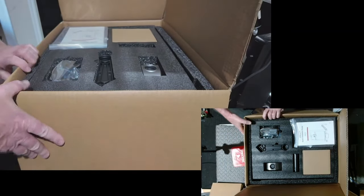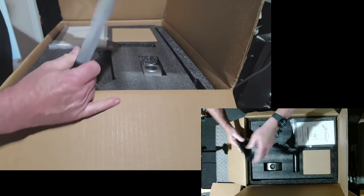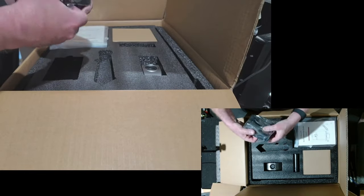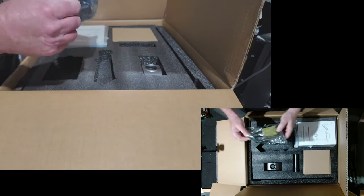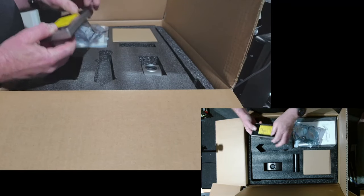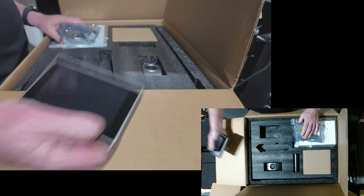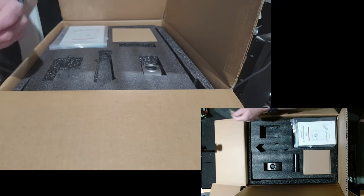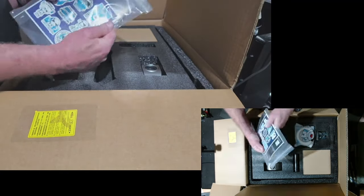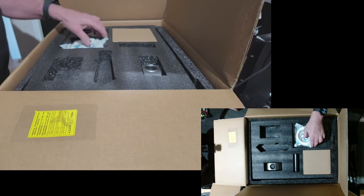Here's the print head, I can see it straight away. The screen mount - the display is the same as the K1C and K1 Max, which is nice. Nice big display - the new display is great. Instruction manual and you get stickers now, that's pretty cool. I do like their little sticker pack.